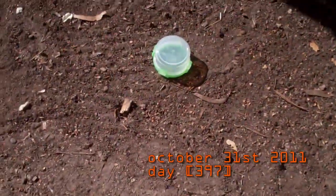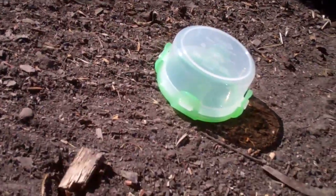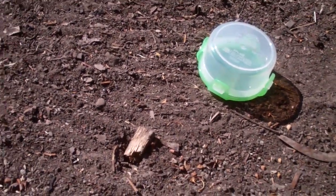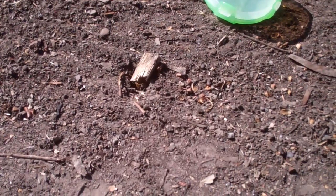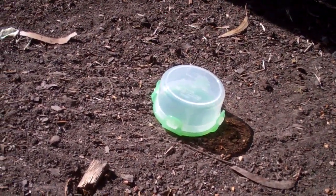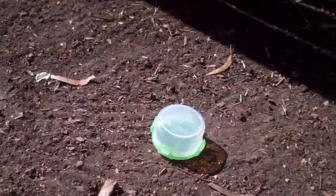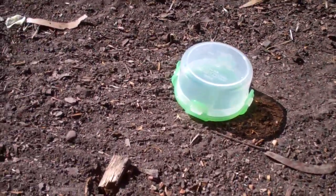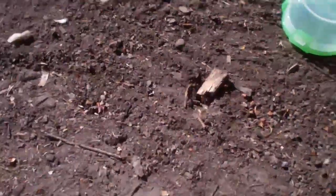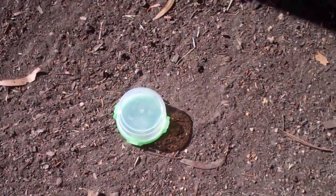Today I'm making a new cache container. As you can see, it is upside down on the dirt. I'm going to use spray foam and cover it, and then once it's covered I can flip it over and the cache container will be right side up, so I can make it look all camouflage. I'm going to start spraying.